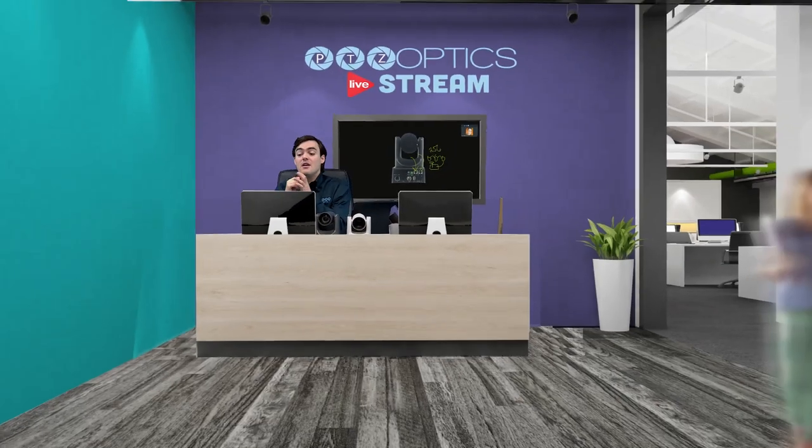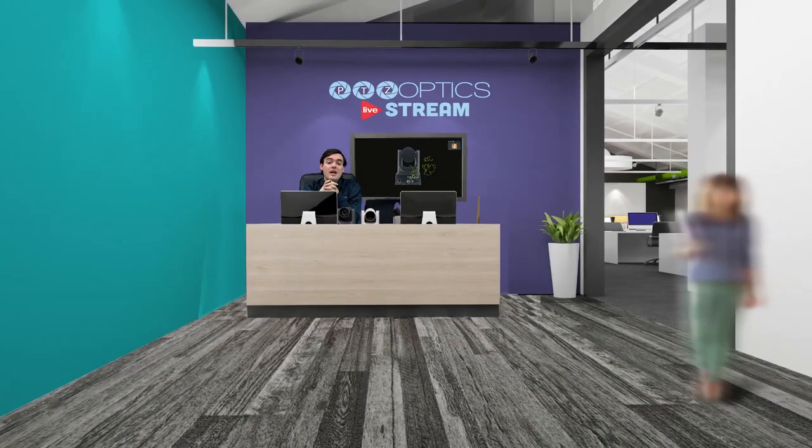Thank you for watching. This has been the official camera overview for the PTZOptics 12X SDI. Thank you.